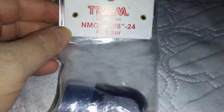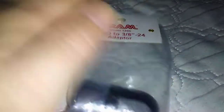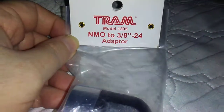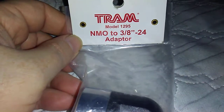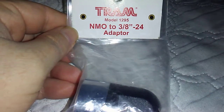I think it's about seven or eight bucks or so on Amazon. It's good to have in your to-go kit for versatility, so a must-have. There are other brands and heavier-duty ones, but for the bang for the buck, it does the job. That's the Tram 1295, and highly recommend. 73.